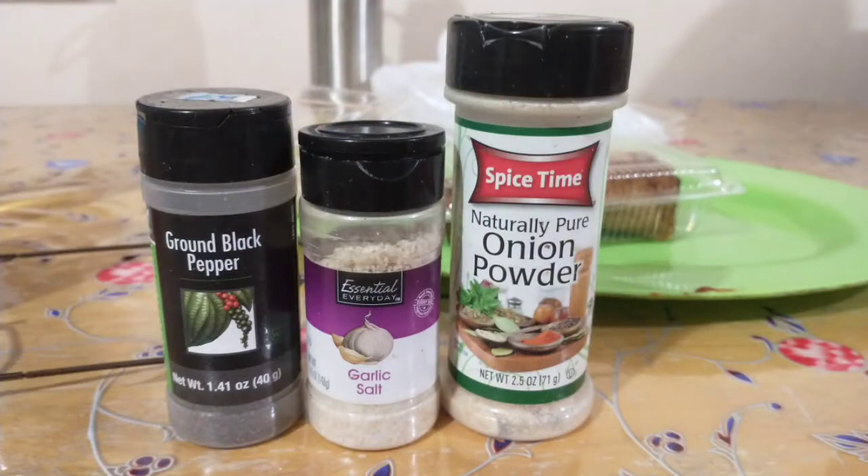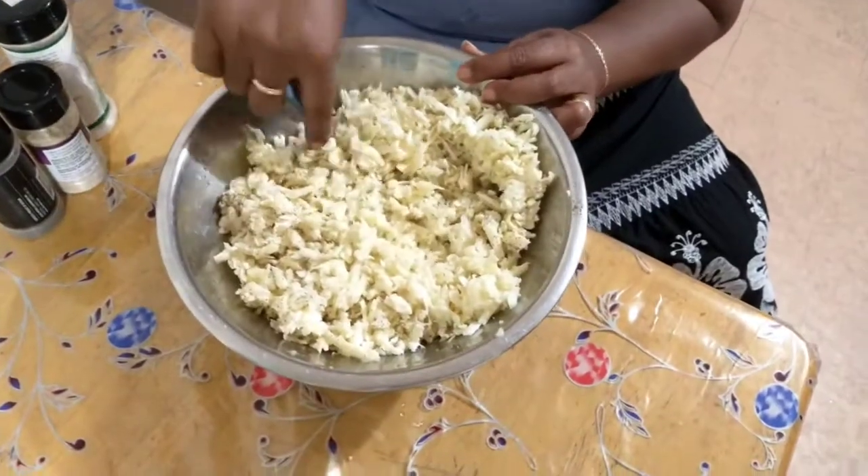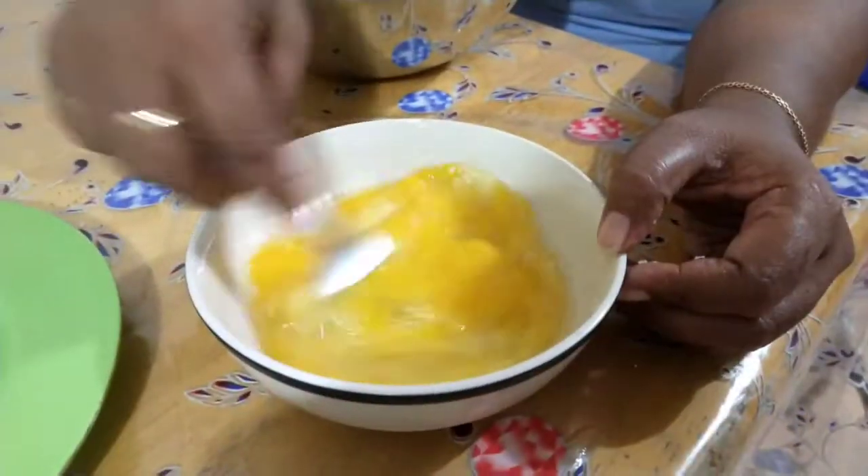Black pepper, garlic salt, and onion powder are added and mixed into the grated boiled breadfruit.